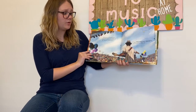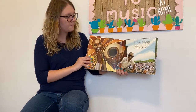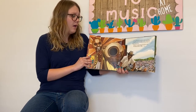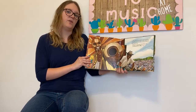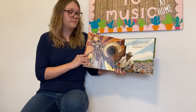"Well, Trombone Shorty, come on up here," Bo Diddley said. The crowd passed me overhead until I was standing on the stage next to Bo Diddley himself. I walked right up to the microphone and held my trombone high in the air, ready to blow. "What do you want to play?" Bo Diddley asked. "Follow me," I said.